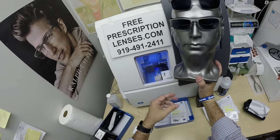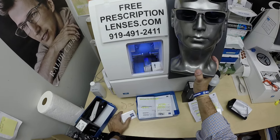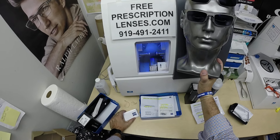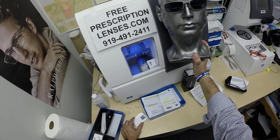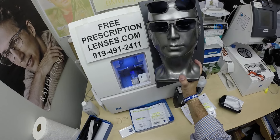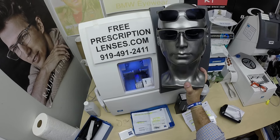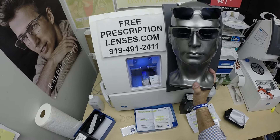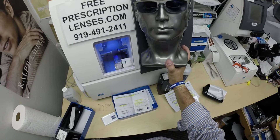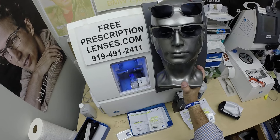If you have any questions, go to the Contact Us page of the website. You can email us directly at freeprescriptionlenses@gmail.com, or call Jigsaw, my apprentice slash partner, at 919-491-2411. Ask for the red carpet service where he will build the cart for you in real time. You can check out using any credit card — MasterCard, Visa, Discover, American Express, HSA Flex dollars. We'll get the frames ordered, the lenses ordered. We'll notify you by email when the stamps.com shipping label prints out.